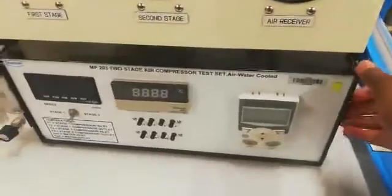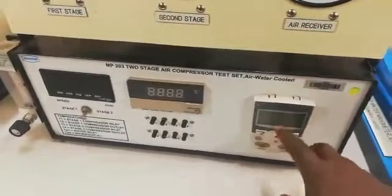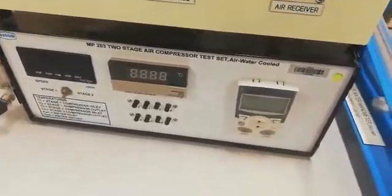Here you have your control unit. This consists of your inverter — an advanced inverter — which will give you the speed of the motor in RPMs. It will also give you the power and the amperes.